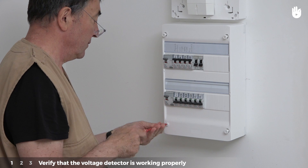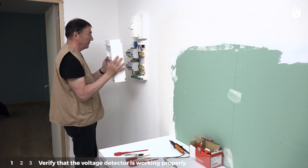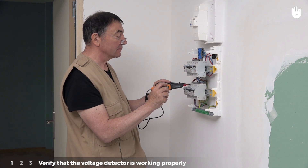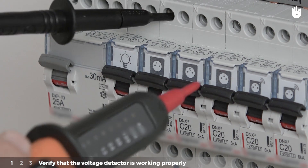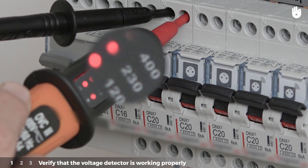Begin by taking the cover off the electrical panel. Put the voltmeter between the two inputs at the top of the circuit breaker. An LED on the voltmeter will light up and indicate the voltage.